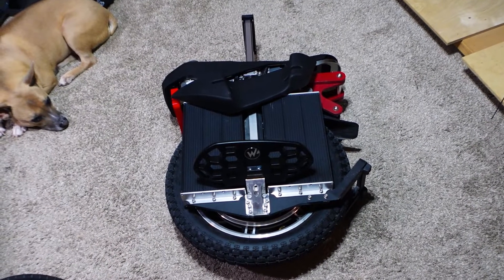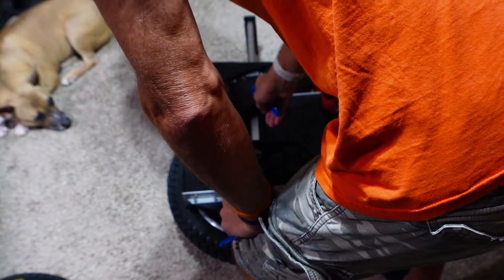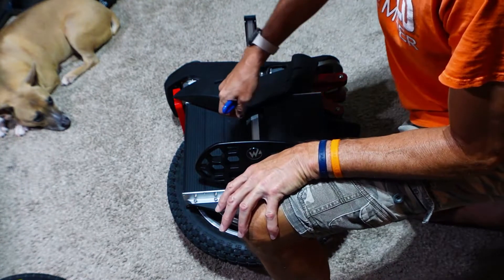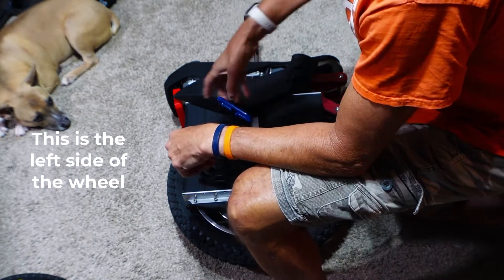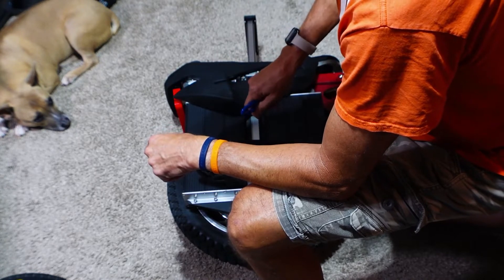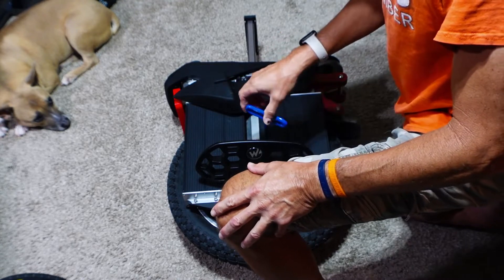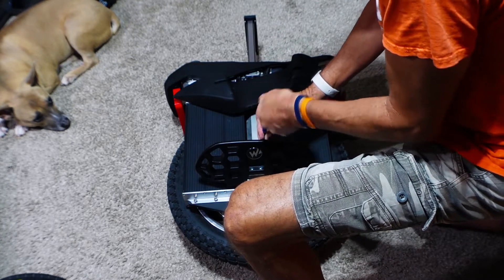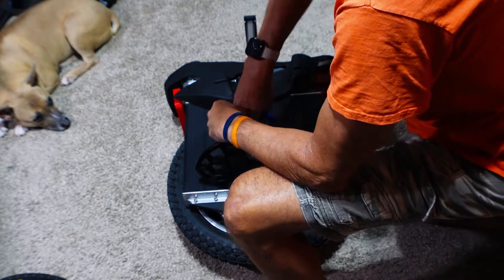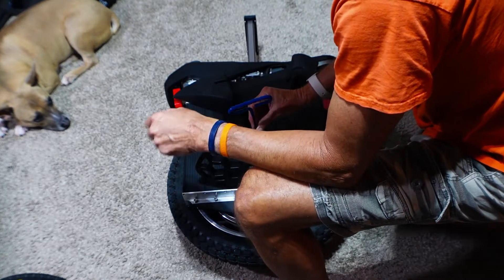I'm going to start on the left-hand side, and the first thing you need to do is take out the four motor bolts on this side. One of them was loose, two of them were loose - the first one was tight, the second was tight, but those two were not so tight. I should know better. When you get a new wheel you're supposed to check all your bolts, especially with a PAdobe, but I did not. And there is a spacer under here, so you want to pay attention to how that is oriented.